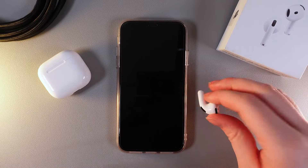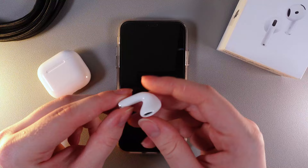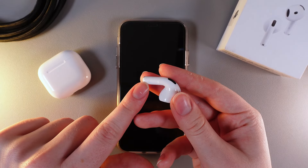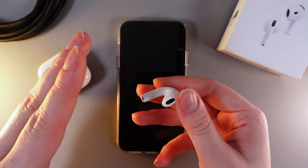As a first step we need to find the sensor on each of the earbuds. It doesn't matter which one you use, you just need to find at least one of them. Here's how the sensor looks — if we take a close look at it, you can see this flat part on the leg of your earbud.